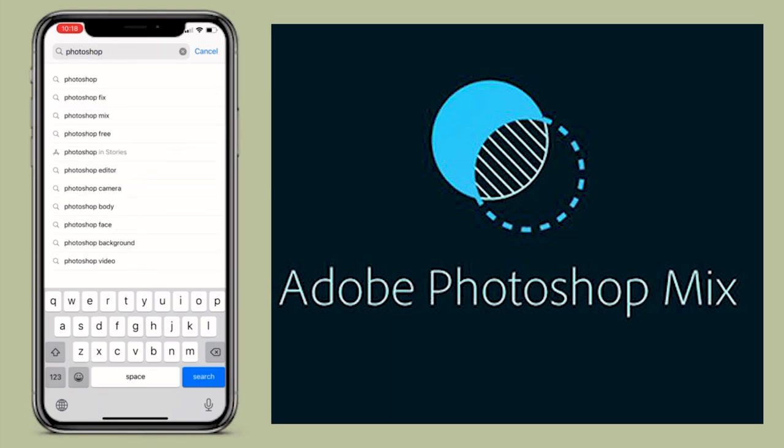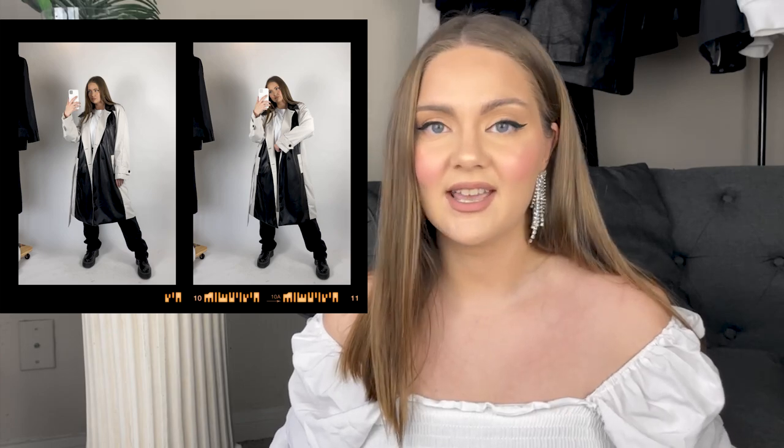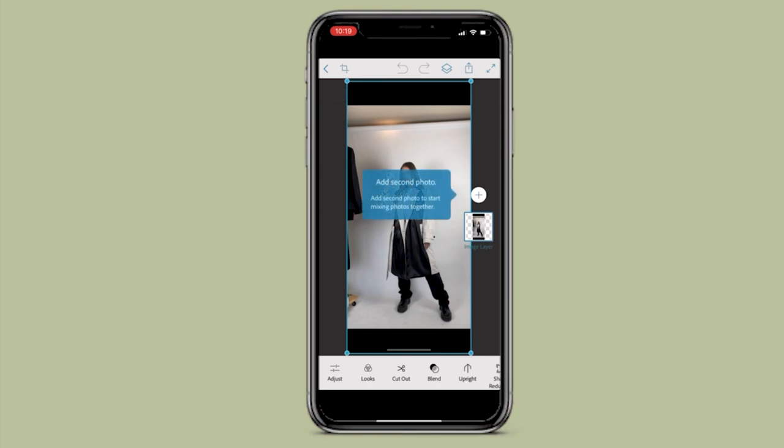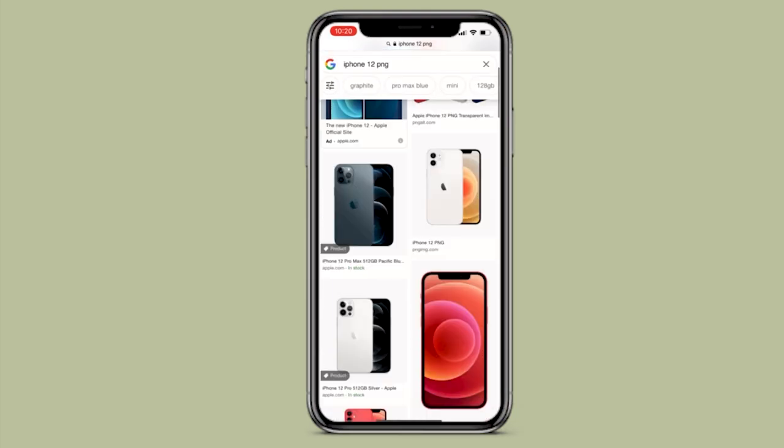Now we come to the most interesting part — photoshopping. I use this app called Photoshop Mix. You can download it, it's free; you just need to log in with your Google account, and it will take you less than a few minutes. We have a photo that we need to correct, so let's do it together step by step. Open the app, then find an image of the iPhone camera — I just put 'iPhone 12 PNG' into Google, open Images, and find the first image of the white phone since I have a white one.